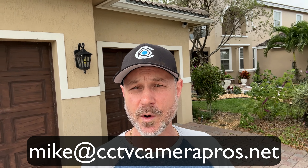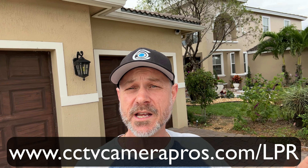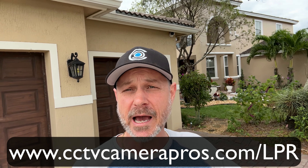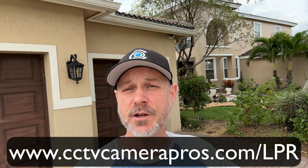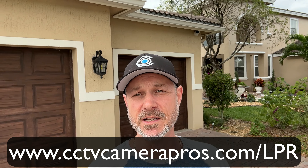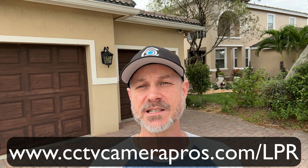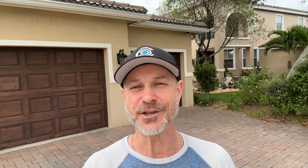Anyways, if you have any questions about any of this, feel free to reach out to me anytime. I can be reached directly at mike@cctvcamerapros.net. If you want to see additional license plate capture and recognition videos using our Viewtron LPR camera and NVR, please visit www.cctvcamerapros.com/LPR. Thank you for watching.